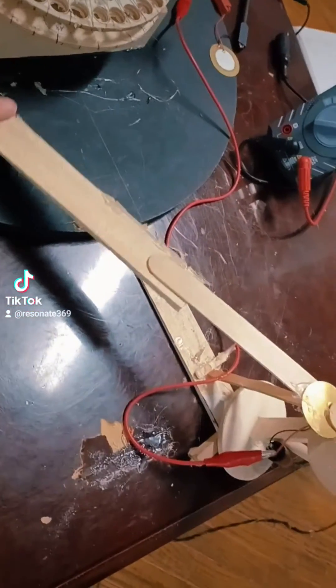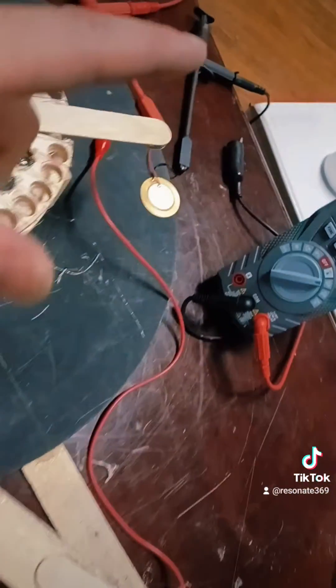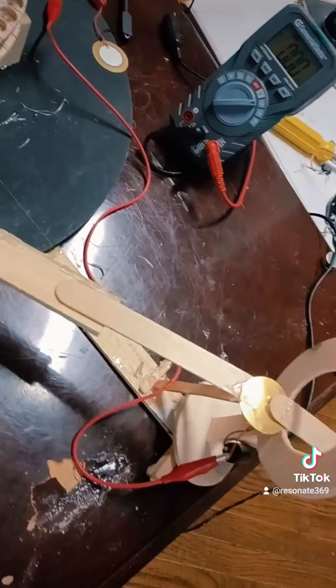When I tap on this end right here, I get a lot of leverage up here generating the piezoelectric energy. So when I connect these leads to this piezoelectric material here, give me one second and I'll do that.